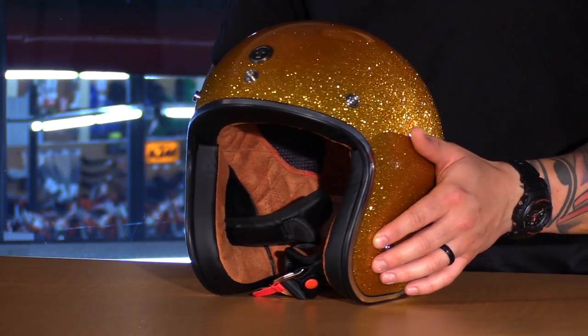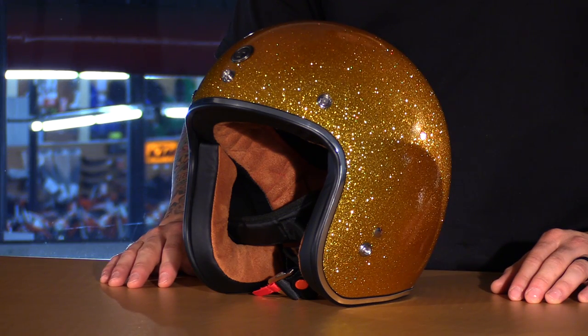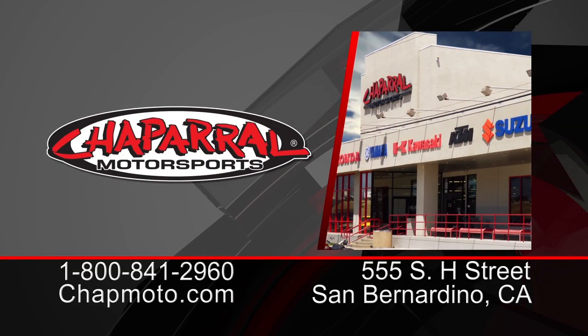There it is — that is the Route 66 T50 Open Face Helmet from TORQ. There are multiple styles available, comes in Extra Small through XXL, there's definitely something for everybody. For more info on these and to see the entire lineup of TORQ designs, go ahead and visit us at ShopMoto.com. And remember to subscribe to us on YouTube. Thanks so much for watching. I'm Matt — we'll see you next time.